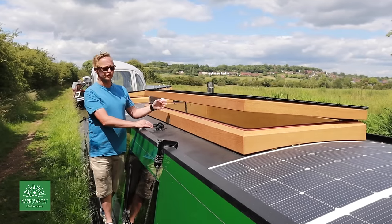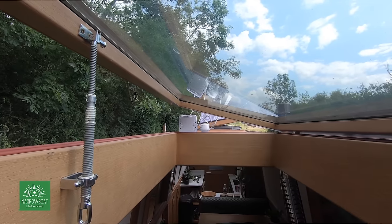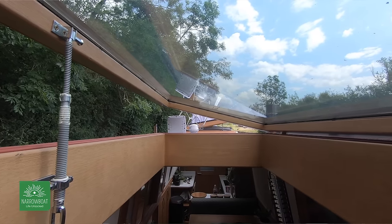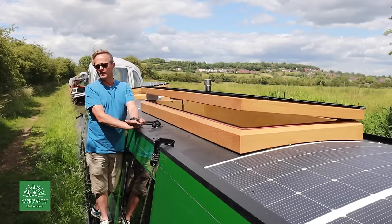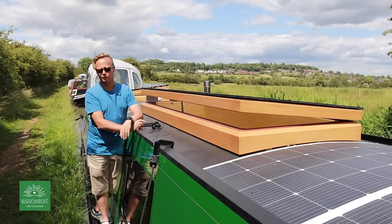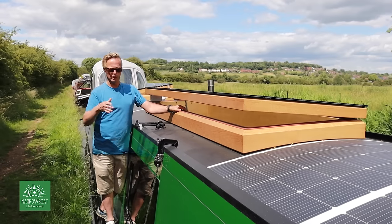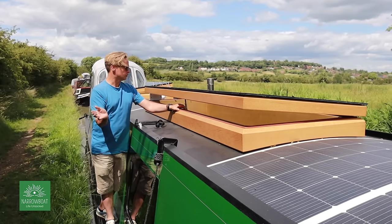The skylights are brilliant for letting a breeze through - they're actually oriented in opposite directions, so if there's a breeze you can feel air moving through the boat. Without a breeze it does make the boat quite hot, and we're awaiting covers to help cool it. But they're brilliant especially for Paul, who does his artwork on the boat - just natural light flooding through.